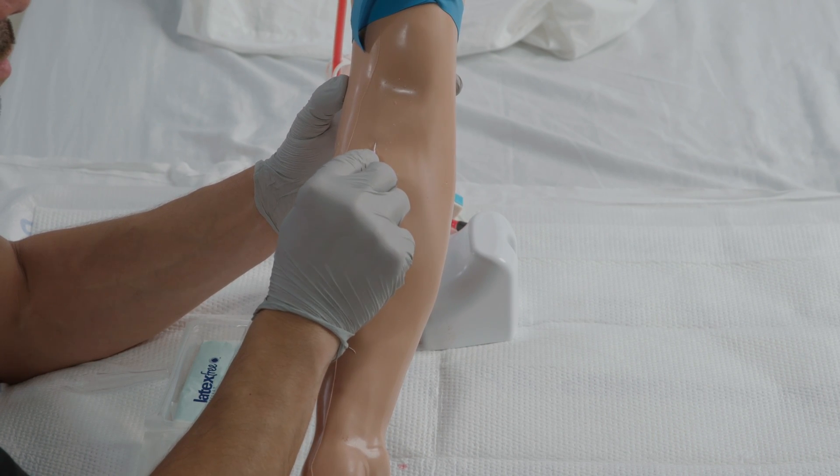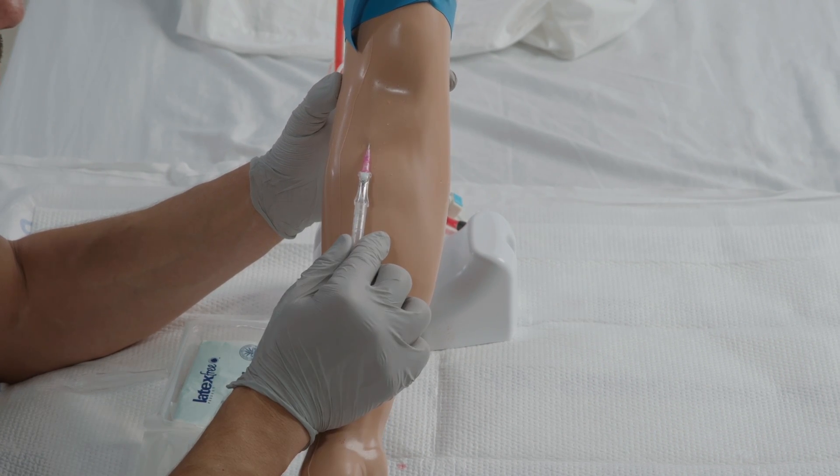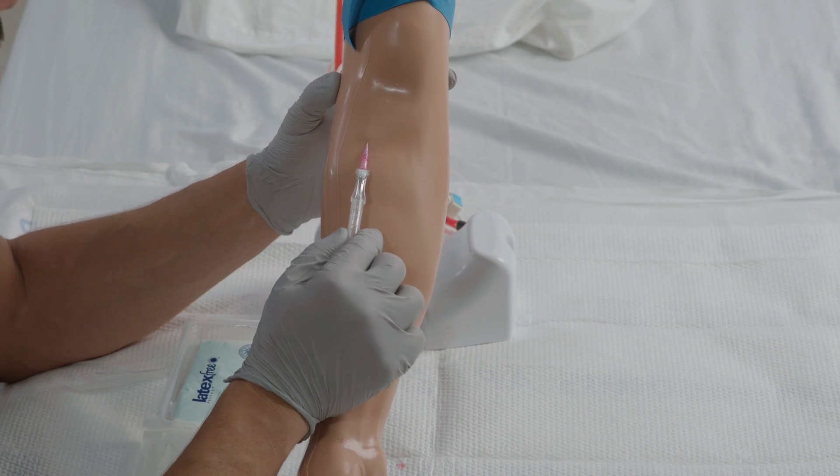Advance the needle until you see a flash of blood. Guide the catheter into the vein. Once the catheter is inserted fully,